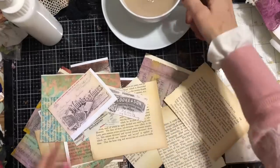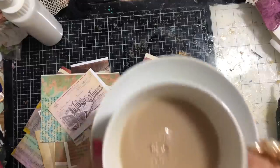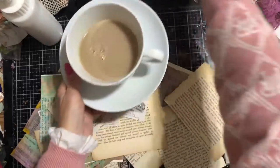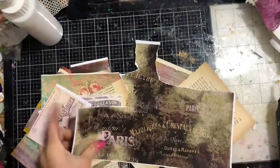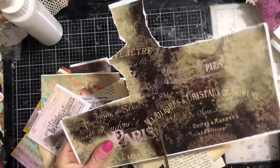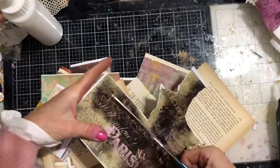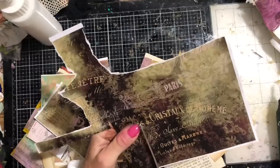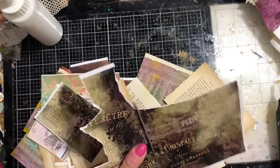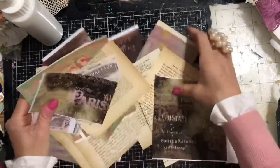Okay, so I've cut out loads of bits now, just going to quickly have a sip of that tea. I've just spotted I've got another piece, so I might just take some of this as well. Again, this was from the Great Expectations when I was creating it.